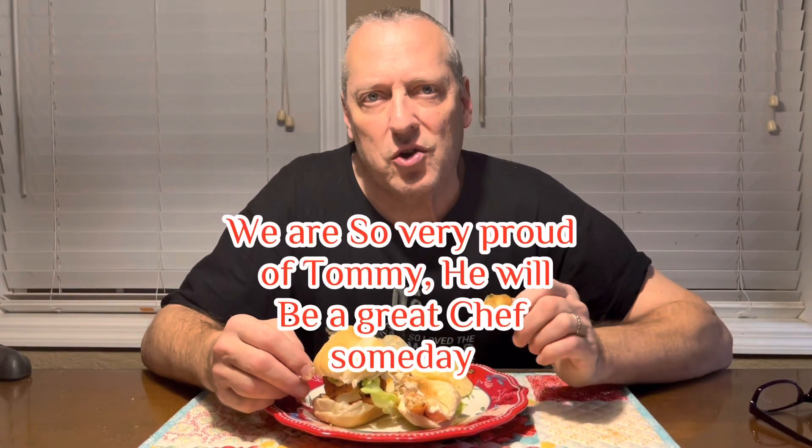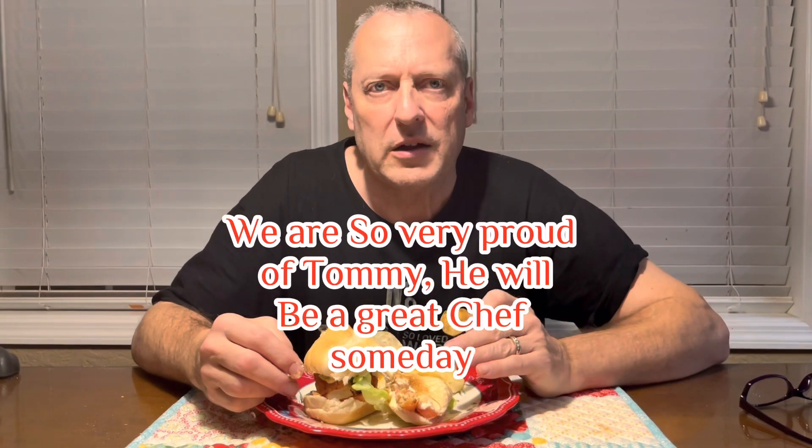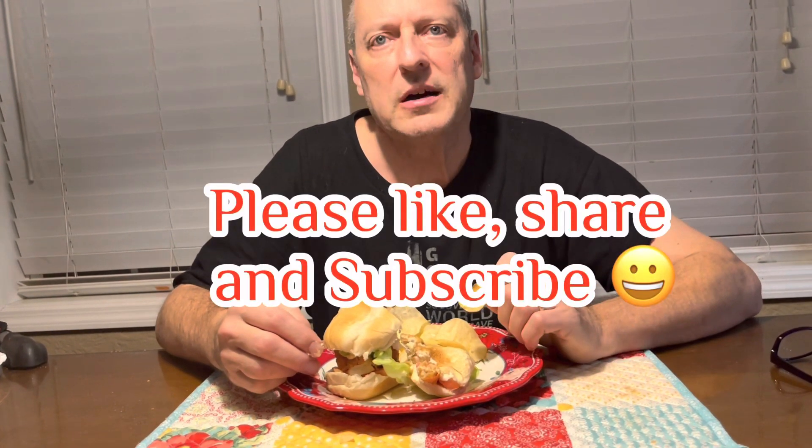Everybody should have a family member, a son like this, that can cook this way — out of this world. Follow Tommy's recipe for the dredging and everything else: the chicken, the way he cut it up and everything. Make this for your family; they would just be blown away by it. Please like, share, and subscribe, tell your friends about our channel, and until next time, have a great rest of your night and God bless.